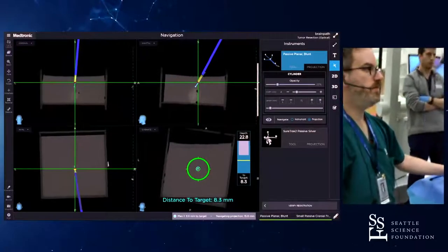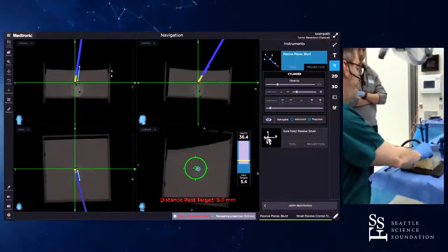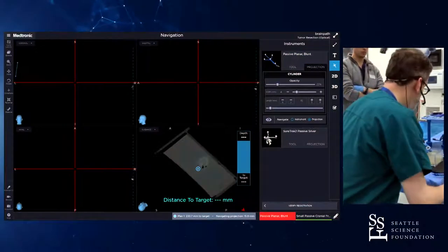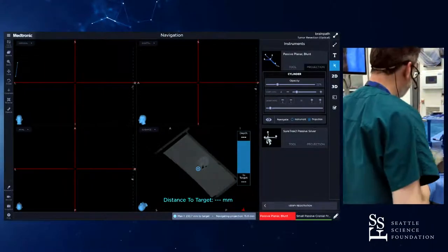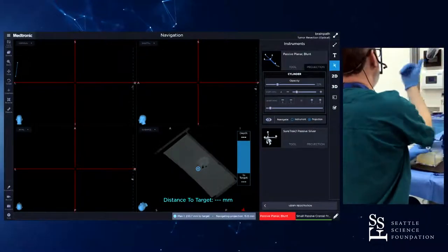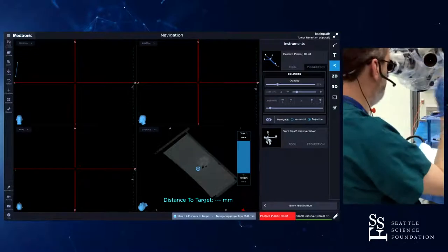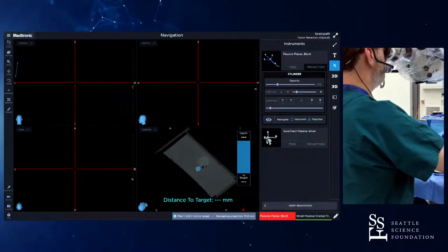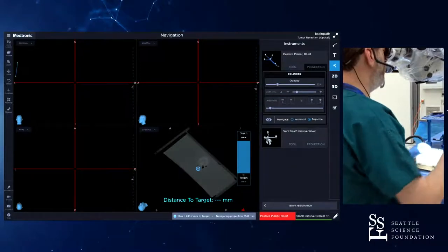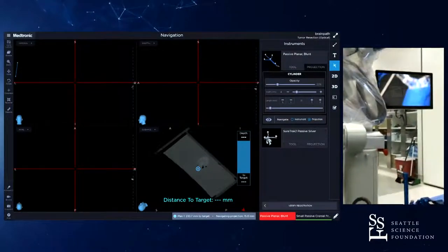Similar view — it looks just like I'm doing a needle biopsy. It says I'm past target, so that would be where I'd start to advance the port and retract the trocar. There's your port view, and here's the real-time tracking. As I move, it just moves with me — not that big a deal.